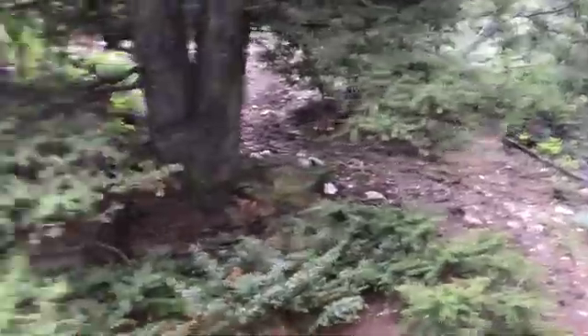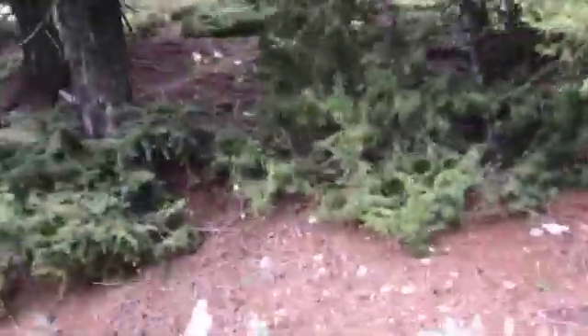It's a little tricky in the woods sometimes — they like to hide when you can't get too close.